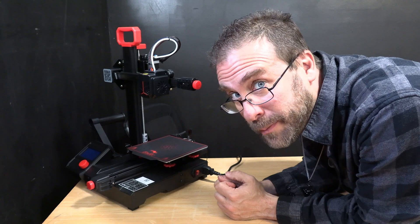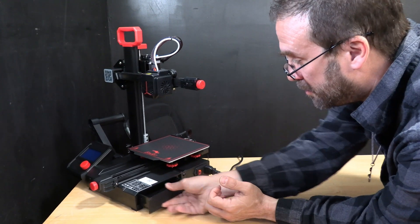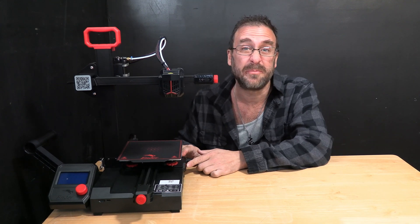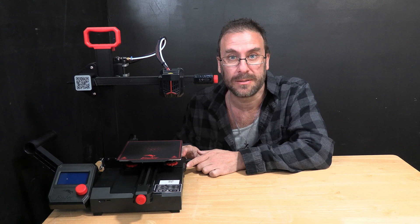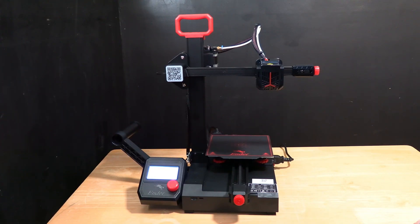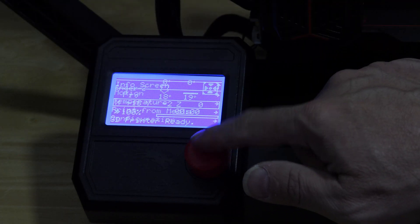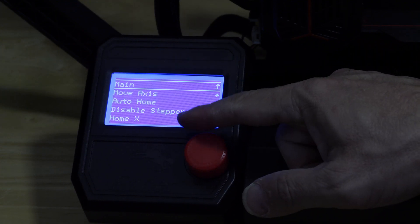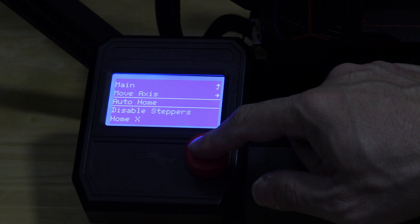Also, don't miss the secret little compartment right here. Okay, everything is connected and now it's time to turn it on. Press the little red button on the side of the machine up. To test all of our work, I'm going to home the printer. Click on the red button, scroll to motion by turning the knob right. Click on the red button, scroll to auto home by turning the knob right. Click on the red button to auto home.